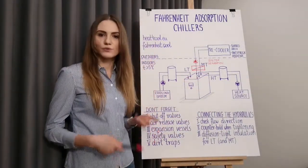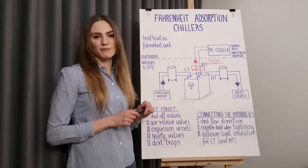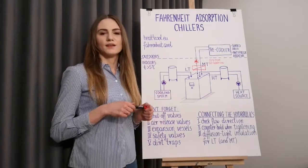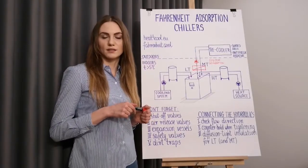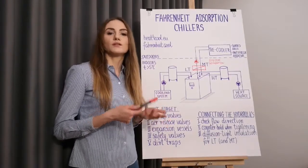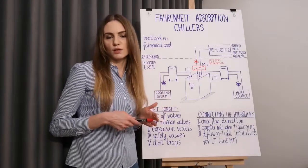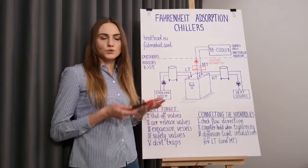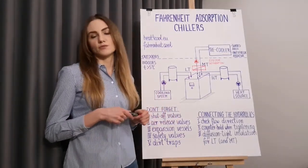One last tip regarding system separation: it may sound obvious, but please remember that it must be placed indoors. Some adsorption chillers have system separation already integrated in their casing. In such a case, the circuit containing the system separation can be filled with a different fluid than the other two circuits. If you are not sure whether your machine contains this system separation, check it in the manuals or consult your Fahrenheit sales representative.